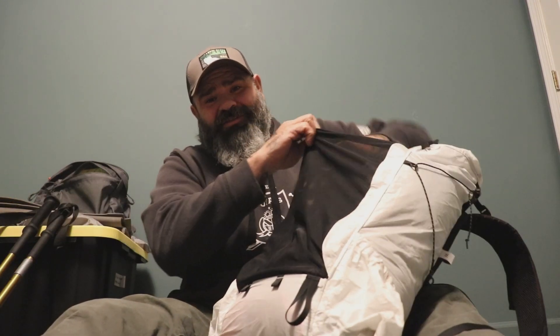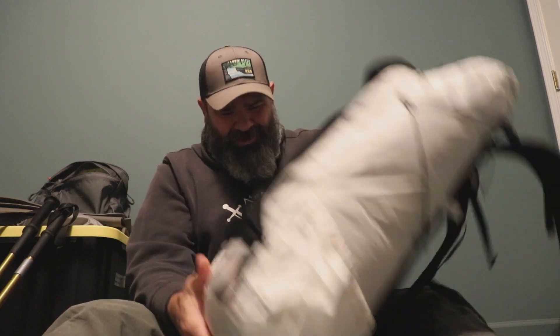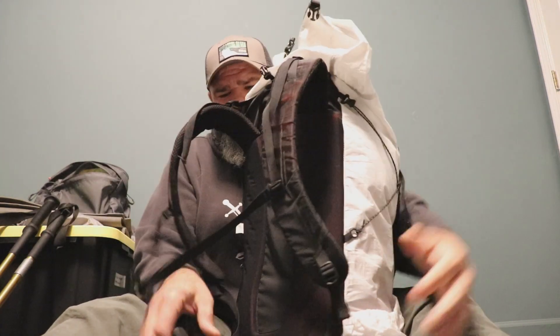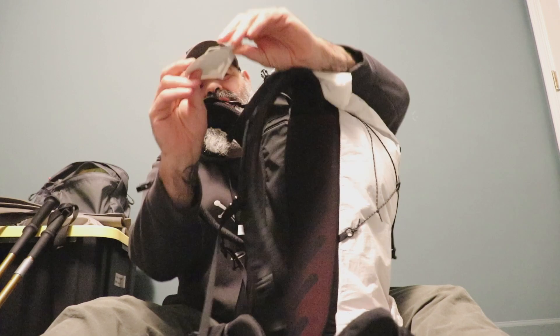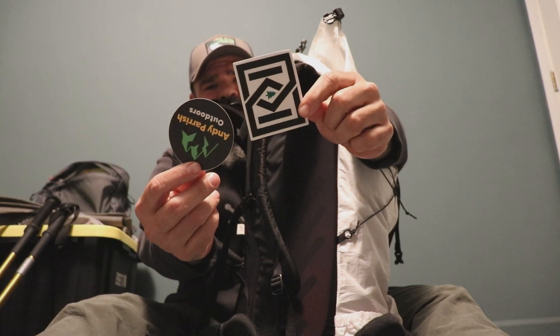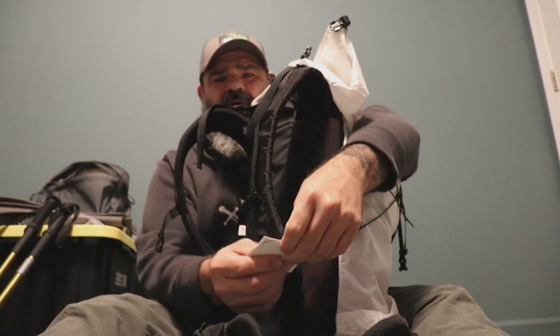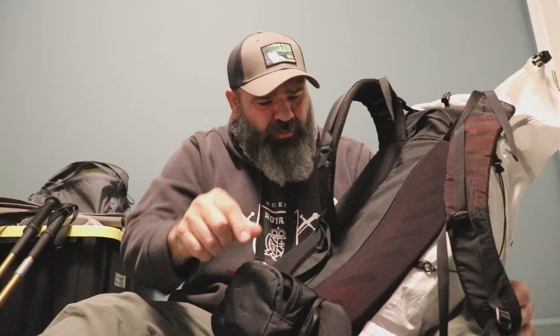And all that came out of just this mesh pocket. I also picked up a couple stickers from some guys and gals I met on my trip in the gorge — those will definitely be going somewhere.